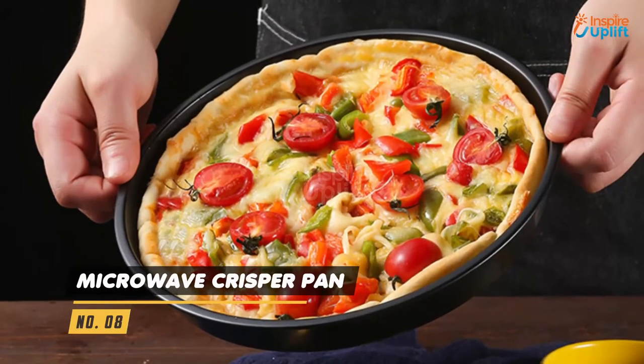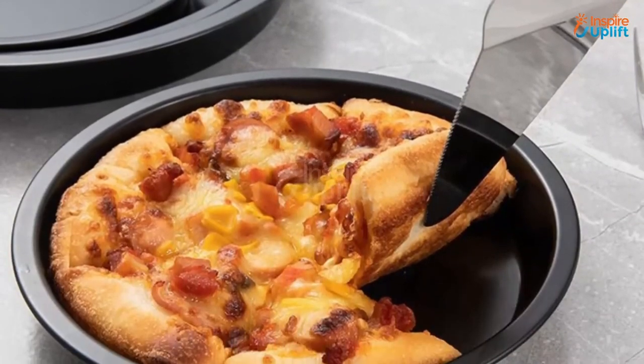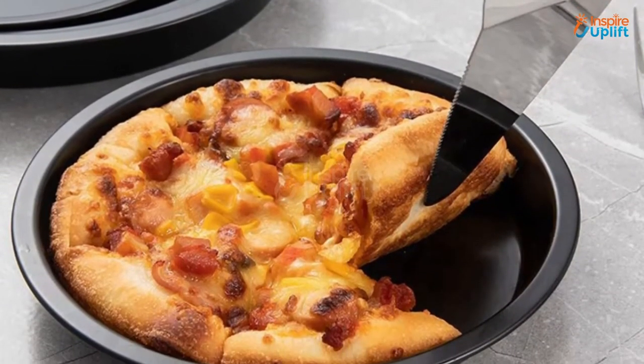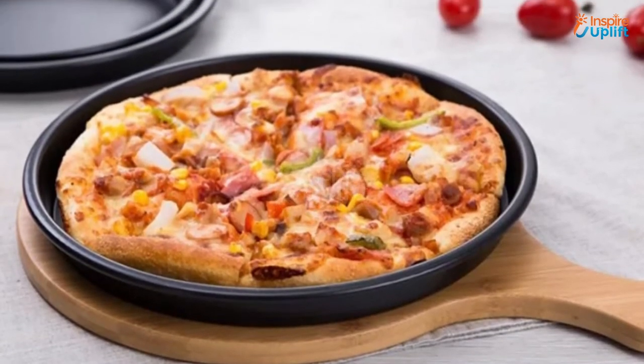At number 8 we have the microwave crisper pan. Pizzas and frozen products like sausages and nuggets are extremely easy to cook with this microwave crisper tray. The high quality carbon steel used to make the body of this pan makes it highly resistant to temperature.